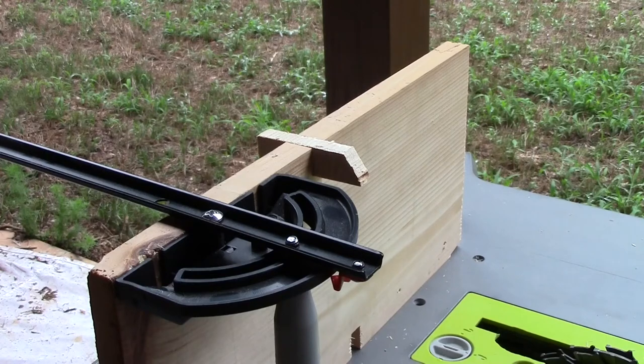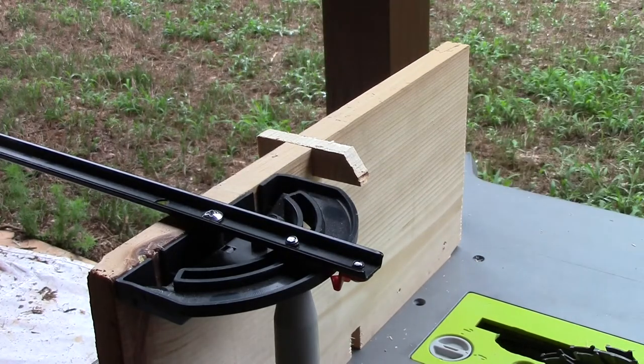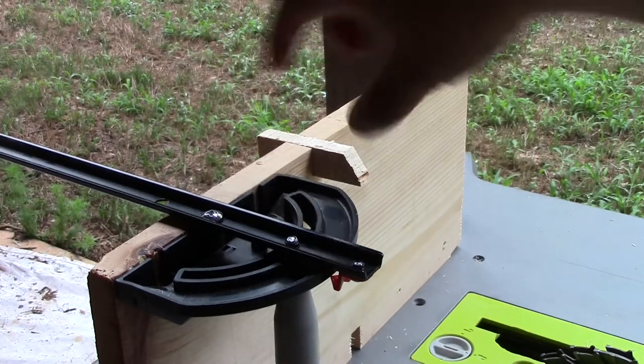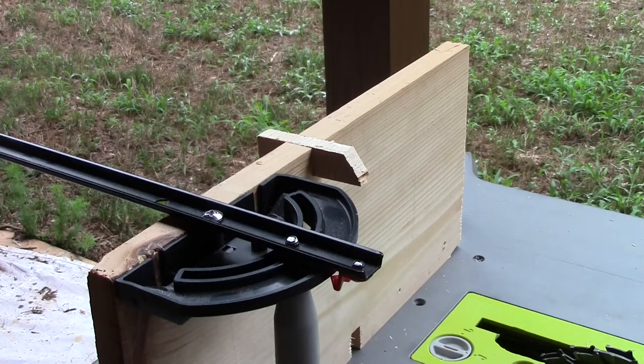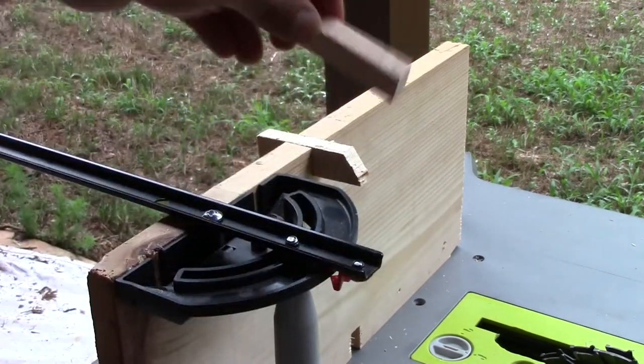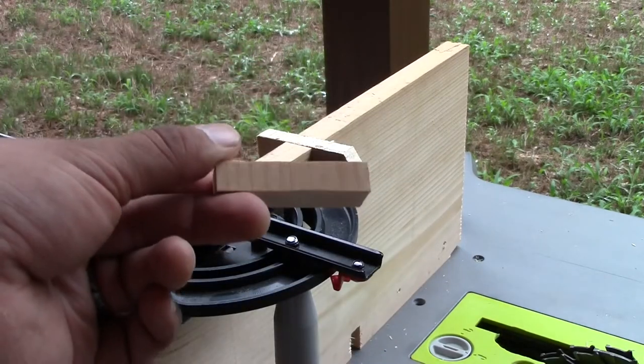We've glued the peg in, so the next step is just to wait for it to dry. If you have a longer piece from the same board that's the exact width, collect that as well — we're going to need it. This is only half of the piece I cut; I'm going to get the other half because we're going to have to use it as a spacer. I've got my spacer, and this is going to help us cut the box joint.